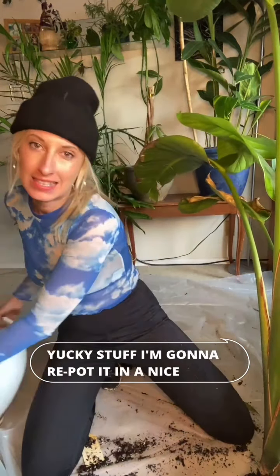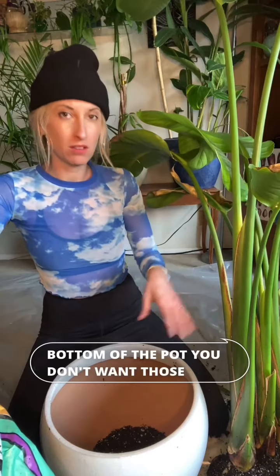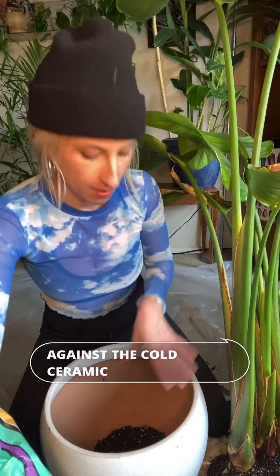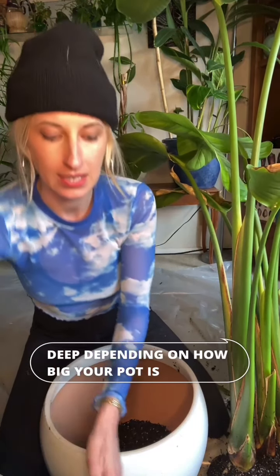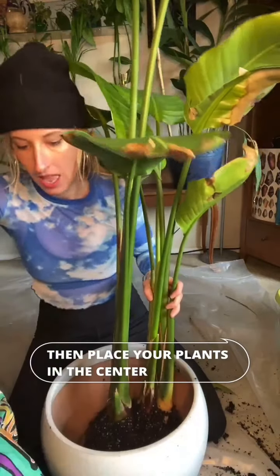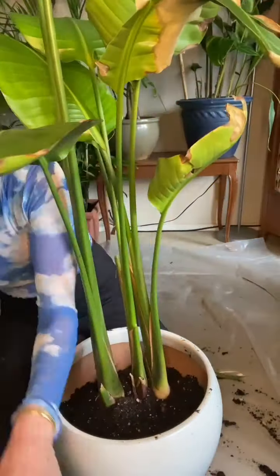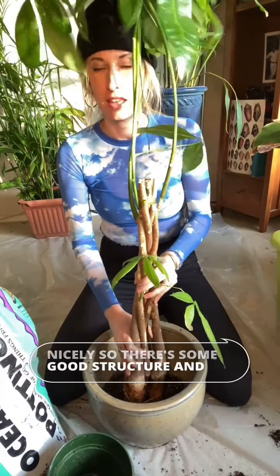Now that I've gotten rid of all that yucky stuff, I'm going to repot it in a nice clean fresh pot with some nice clean fresh soil. When repotting, it's important to first put a layer of dirt in the bottom of the pot — you don't want those exposed roots up against the cold ceramic. Put a layer about two to three inches deep depending on how big your pot is, then place your plant in the center and fill in soil all around the perimeter, packing it in nicely so that there's good structure and stability.